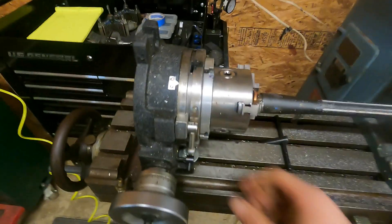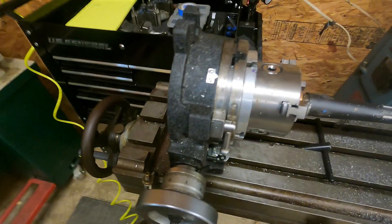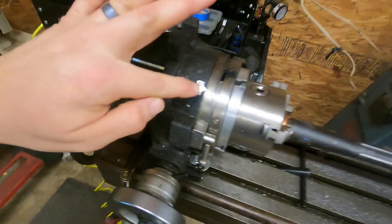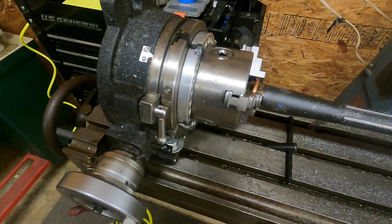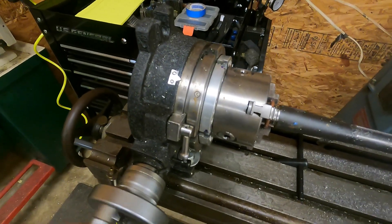We're going to loosen the clamps here and rotate 60 degrees. If you notice I'm at 330, so I'm going to go back to my start position at 30 degrees.